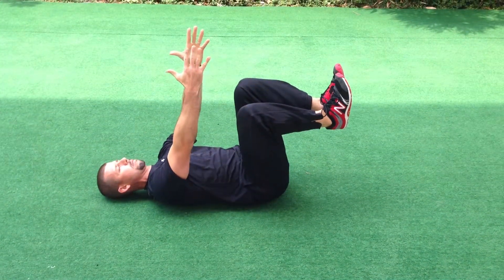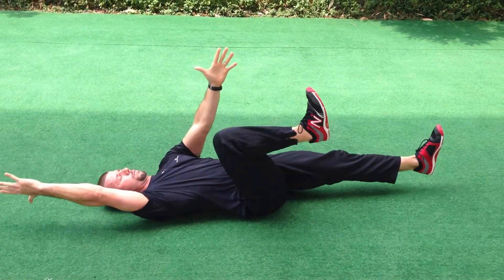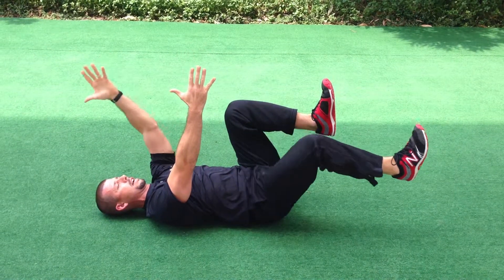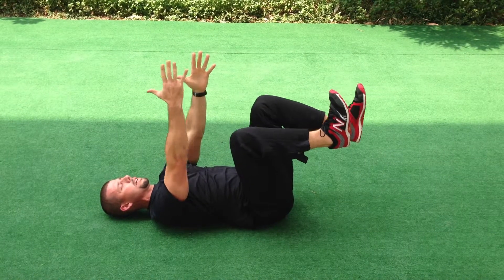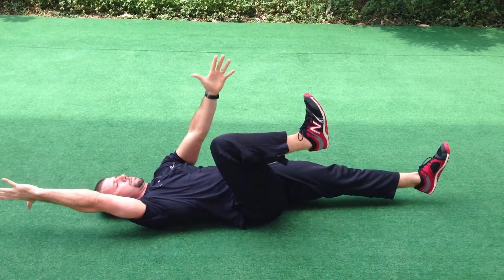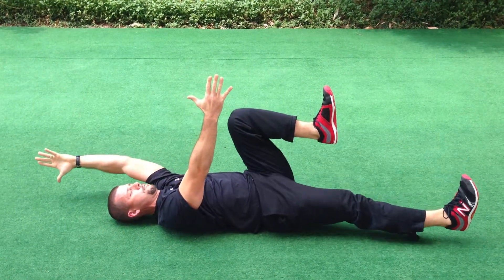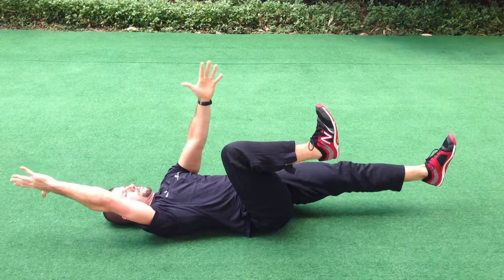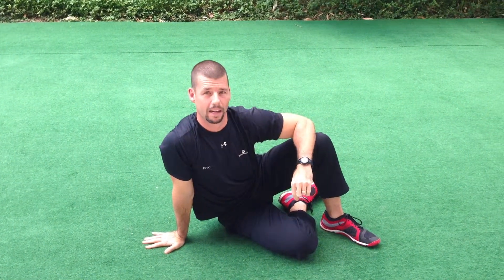My goals here are to keep my lower back glued to the ground as I reach with opposite arm and opposite leg. I want to make sure that there's no gapping between my lower back and the ground. And that exercise right there is a great way to get your back a little bit more healthy.